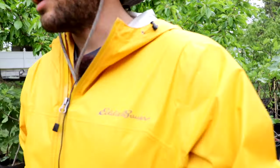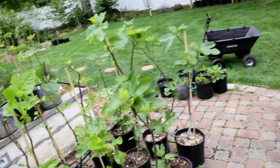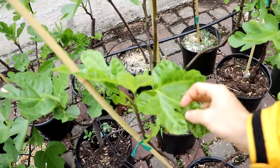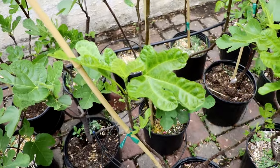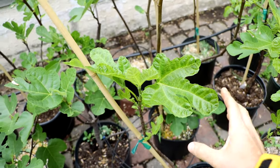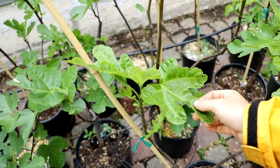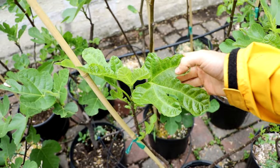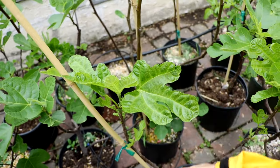So how do we know what's healthy and what's not healthy? On fig trees, they unfortunately suffer from fig mosaic virus, and it kind of makes it easy to determine what's healthy and what's not. This leaf here in this tree is probably the perfect example of the virus — it has mottling in the leaves, deformed leaves, spots, different colorations.